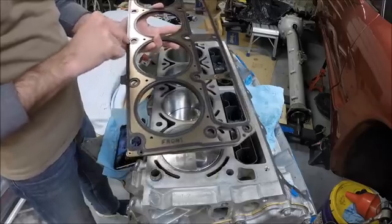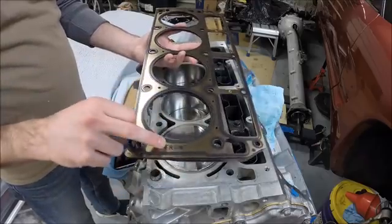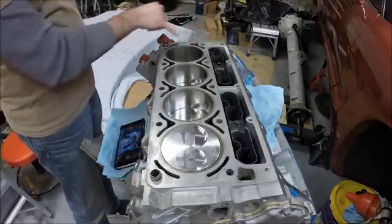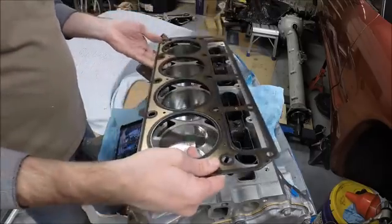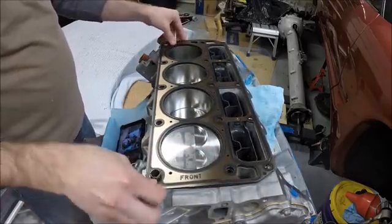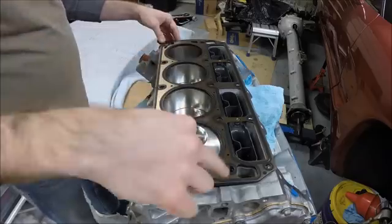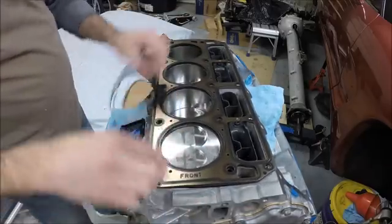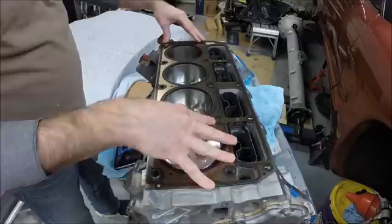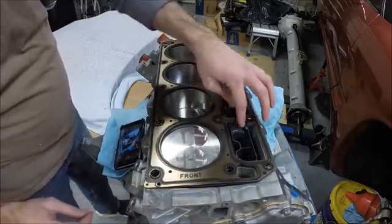Make sure you get the head gaskets oriented correctly — they're labeled for the front. At the back there are some additional cooling passages that come up into the heads, and the back of the head gaskets have ports that match up with those cooling jackets. If you had it flipped, those holes would end up in the wrong location where there are no cooling jackets, and you'd block off those ports, which would be a bad thing. So pay attention when setting your head gasket and make sure the front is at the front of the motor and everything lines up correctly.